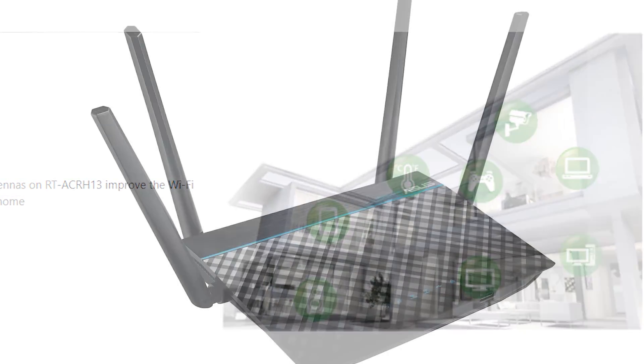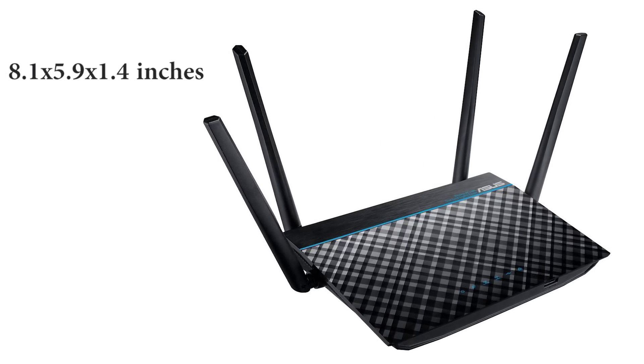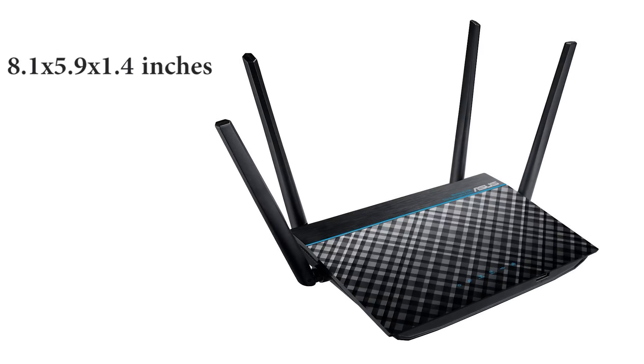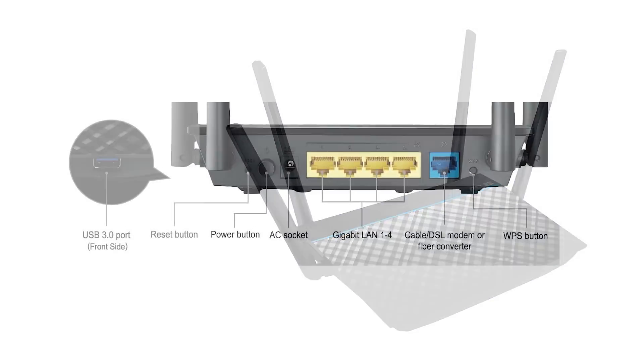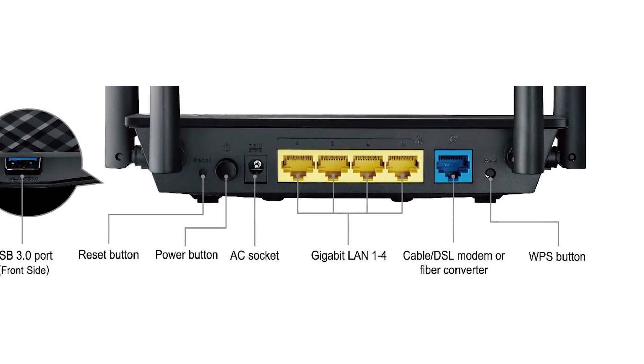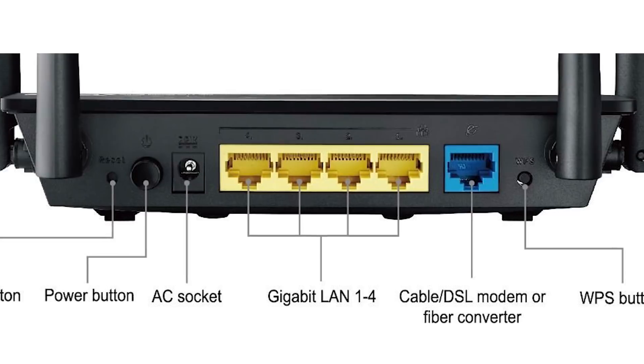The router's design has several notable features too. The size is just right for home use — its 8.1 x 5.9 x 1.4 inches don't take up much space. Its 4 rubber feet improve its stability, and the router case has enough ventilation to keep it from heating up despite long usage.